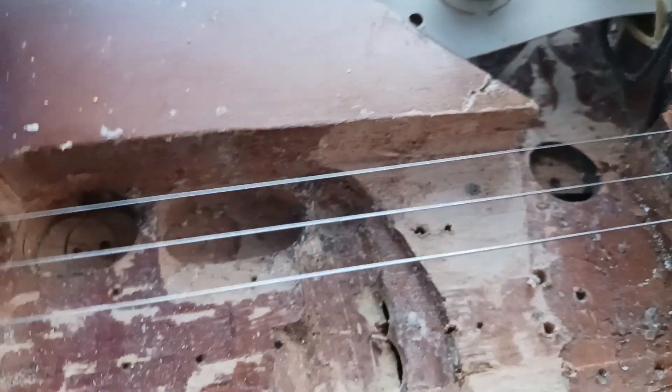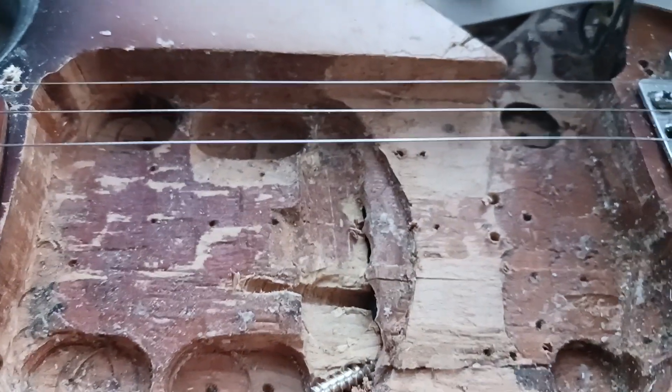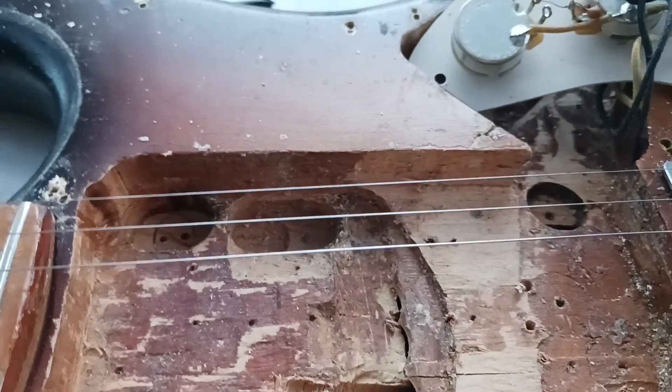But the tone is great, and a lot of people have commented — especially people doing repairs — on the good ring it has. The wood is incredible.